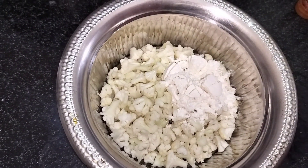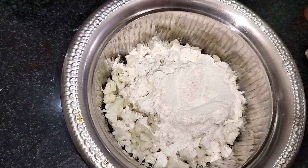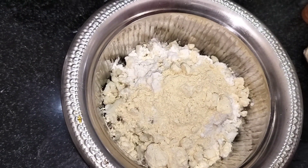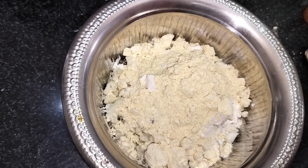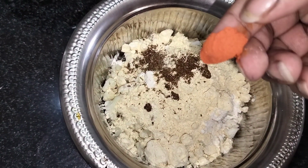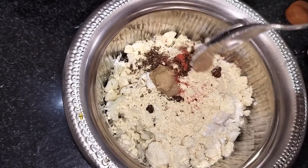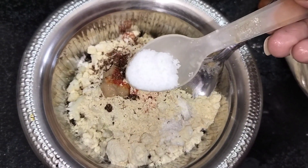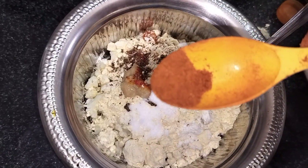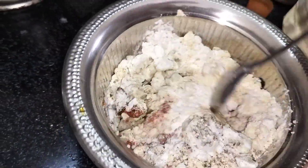Add 2 tablespoons of maida and 2 tablespoons of channapindi (chickpea flour). Add 1 teaspoon of garam masala, 1 tablespoon of ginger paste, salt to taste, and chili to taste.